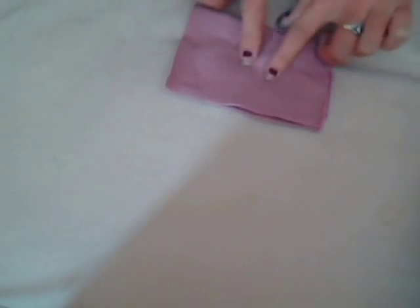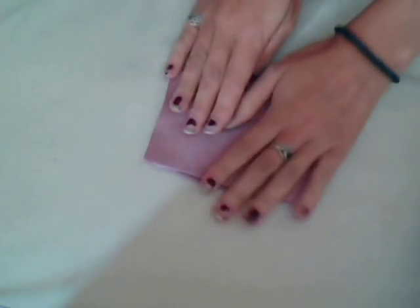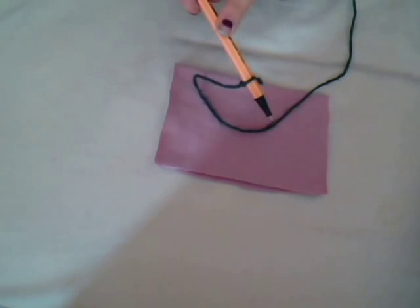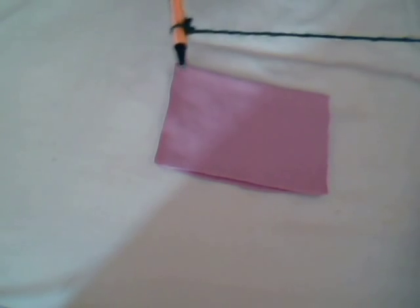The first thing we're going to do is get the fabric and fold it in half - this would be the inside of the cloak. Then we're going to mark out the patterns. We get our chalk - in this case a felt tip - and tie it to the end of the string.